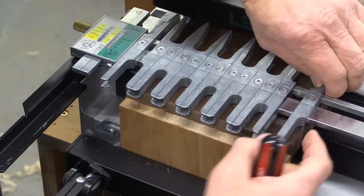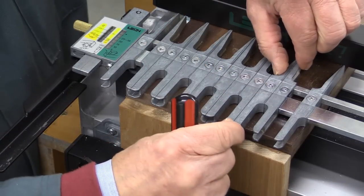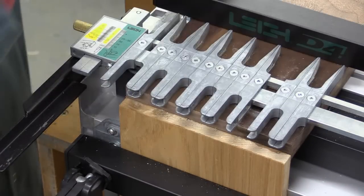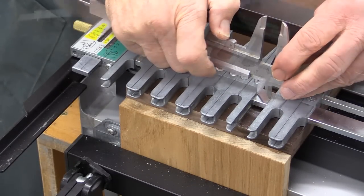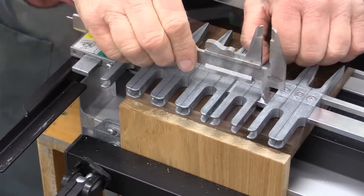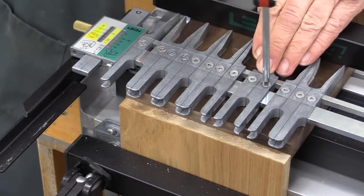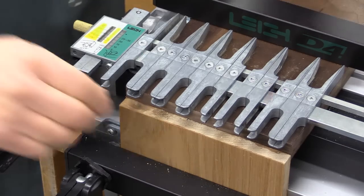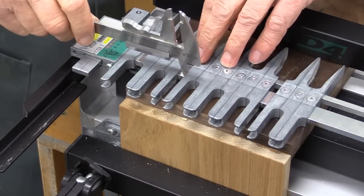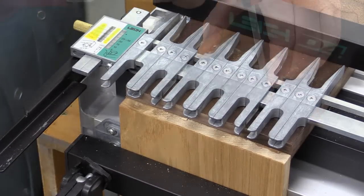I'm now going to move the right-hand finger so that it is flush with the edge of the board. I then move over one and a half pieces to sit next to it, creating a gap. I measure that gap — it's 16 millimeters — so I set my caliper to 8 millimeters and move this over so I've got a gap of 8 millimeters on that side. I tighten that one in place, then move the others to mirror it, giving 8 millimeters on the other side as well.